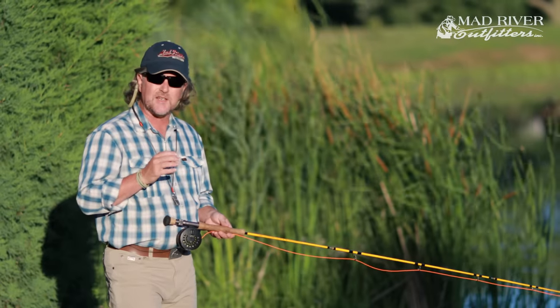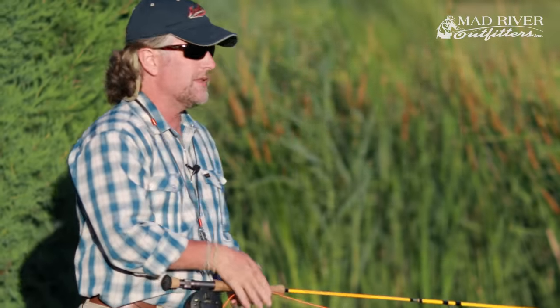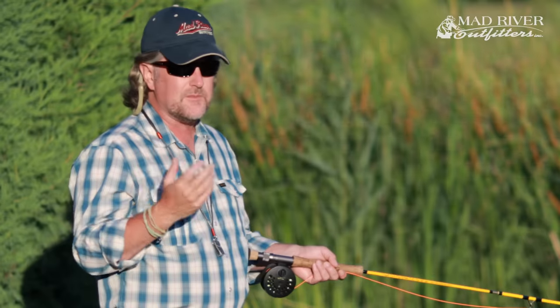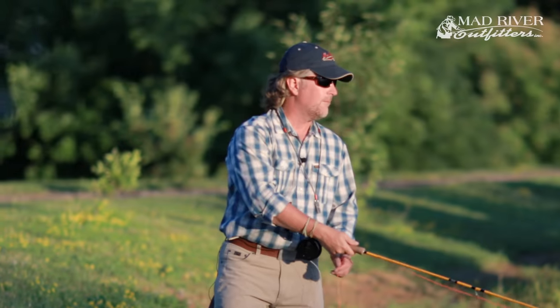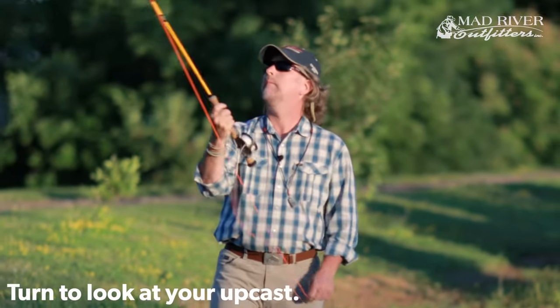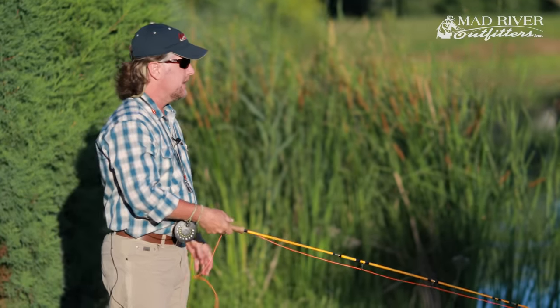The first thing is your stance. You want to stand a little bit sideways with your opposite foot forward — just as if you were throwing a dart, baseball, or softball. In my case, my left foot is forward. This is a much more natural and stable stance. If you're in a stream or on the nose of a boat, it's also safer. Most importantly, it allows me to turn at my torso and watch my upcast, which helps you identify and correct common mistakes.